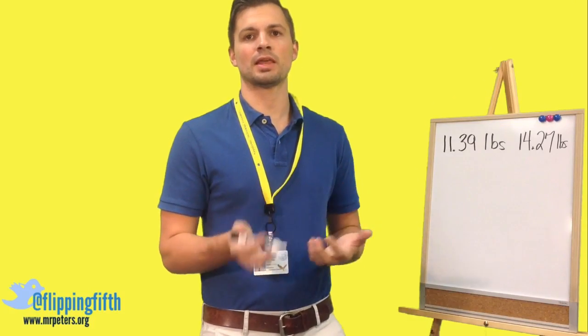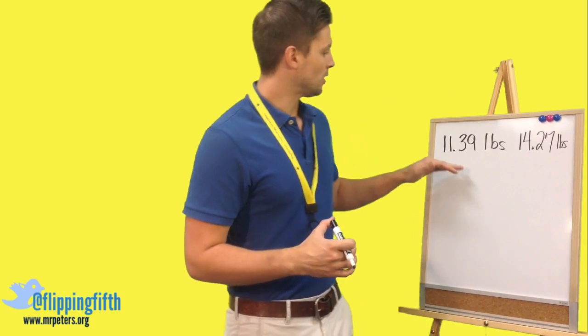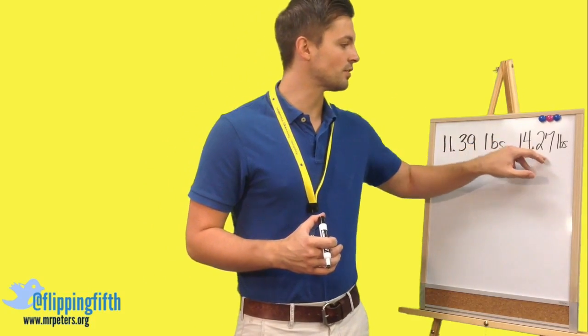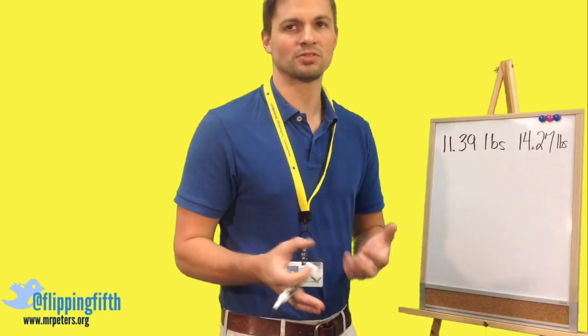Someone who owns a burger shop goes to the local farmer's market and buys 11 and 39 hundredths pounds of potatoes and 14 and 27 hundredths pounds of potatoes. You want to figure out how many pounds that is in all.